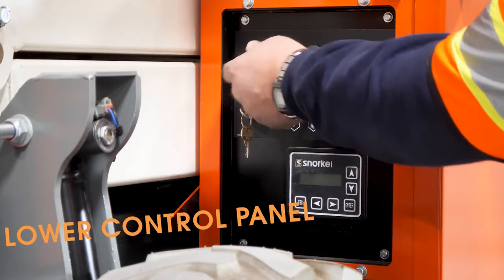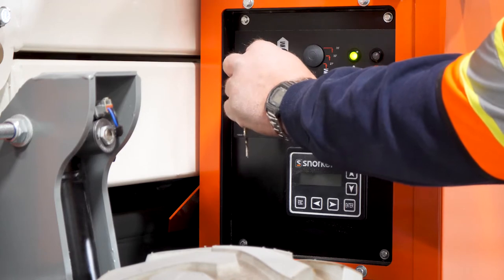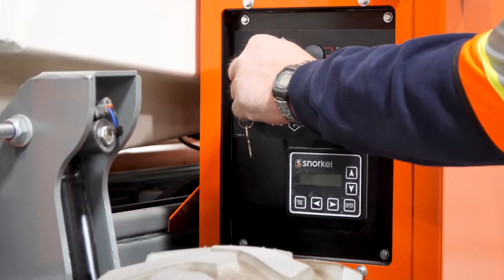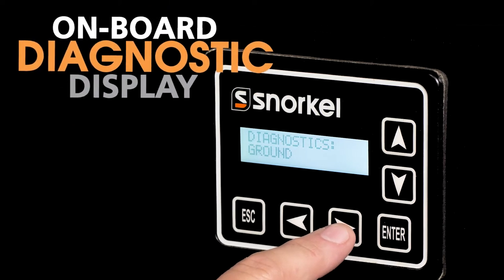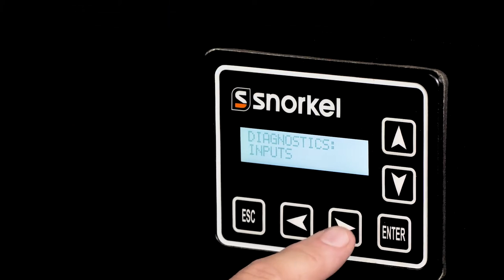To prevent damage, the lower control panel is recessed, making it simple to reach controls in tight spaces. Easy to read and easier to troubleshoot, the Snorkel control system includes an onboard diagnostic display with no external devices required.